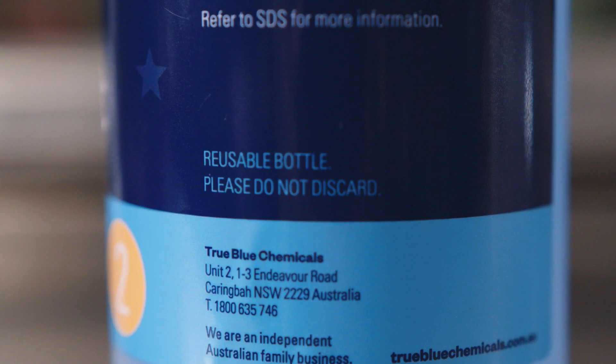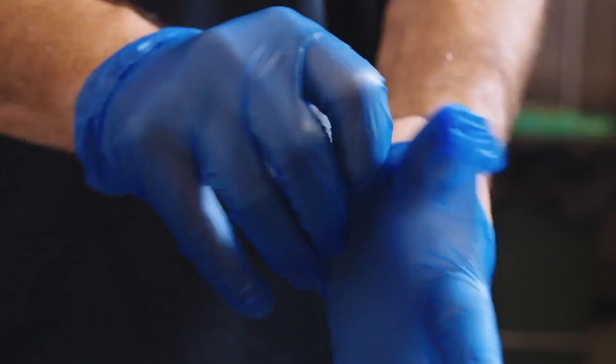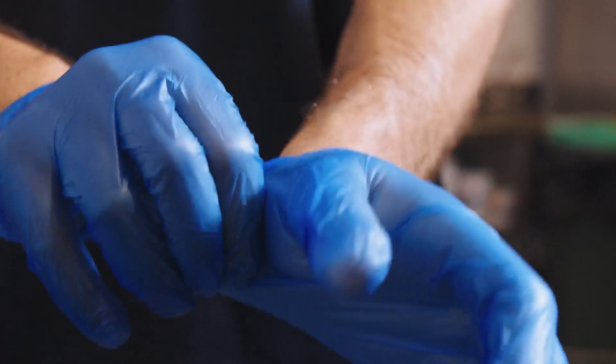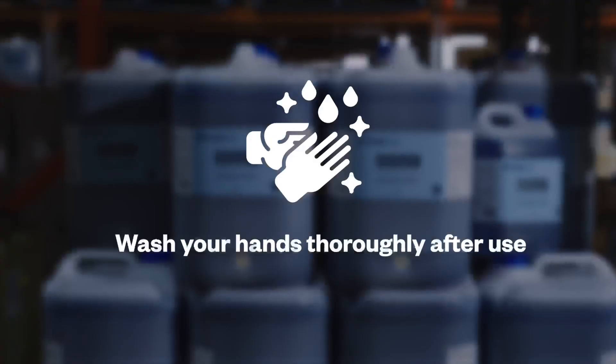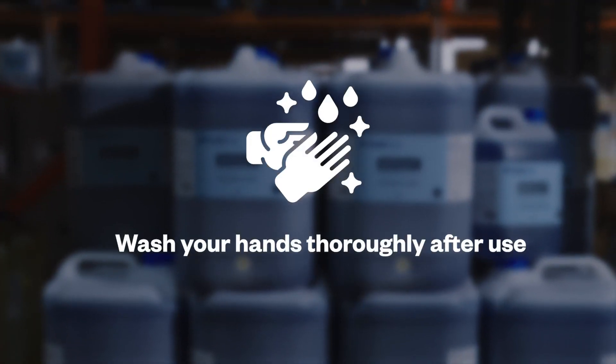Remember to reuse these bottles and do not discard after use. As always, when using chemicals, wear appropriate protective clothing including gloves and eye protection, and wash hands thoroughly after use. For more information on Wipeout, go to our website and refer to the Safety Data Sheet or Product Specification Sheet.